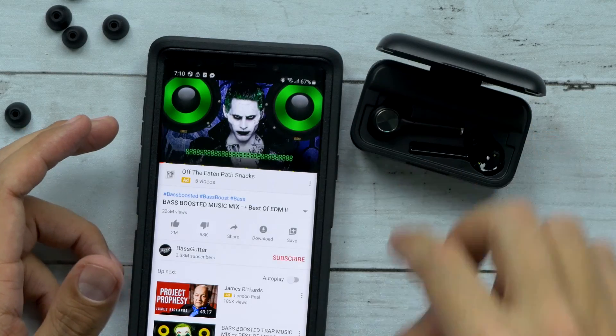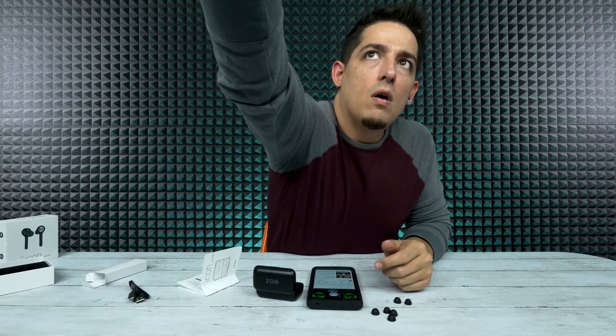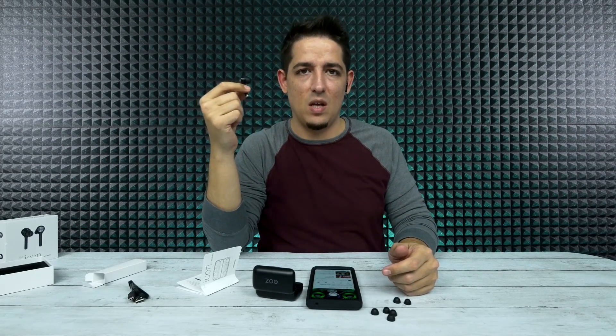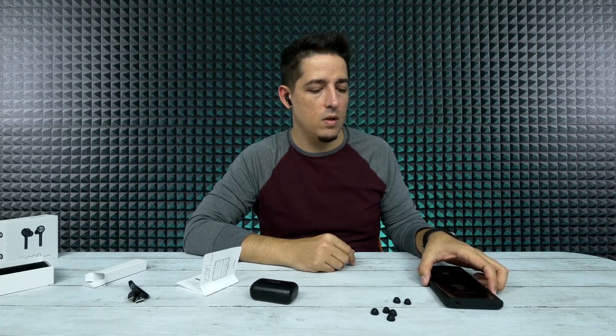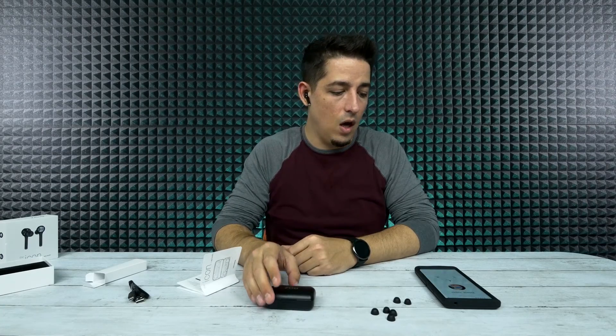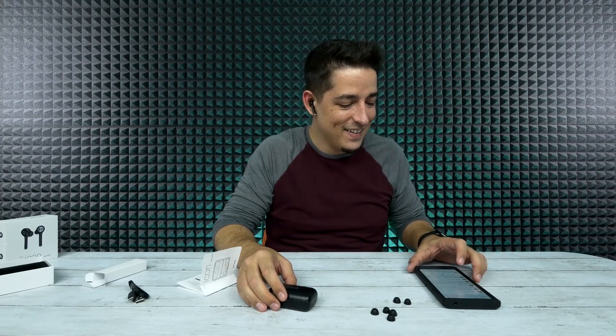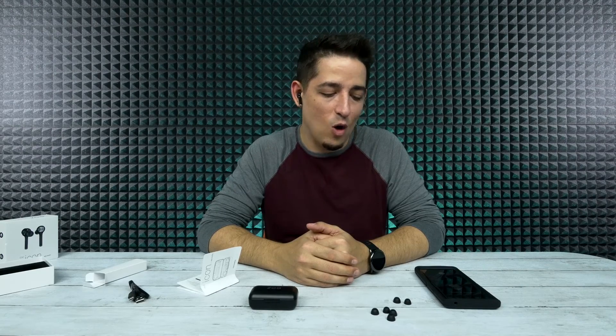I'm going to try one earbud by itself — as I picked it up, it connected automatically and said 'connected.' Let's make a phone call. That sounds good. The person on the phone sounds louder than all the music I just tried to listen to. I accidentally hung up on her by touching the panel. After calling back, she can still hear herself but sounds like a robot. So mic: no bueno. Volume: no bueno. And these things are 90 bucks.